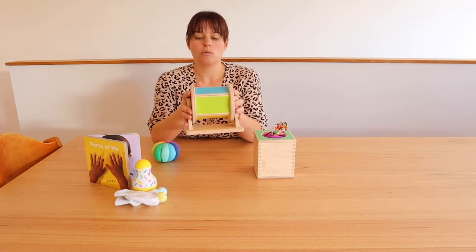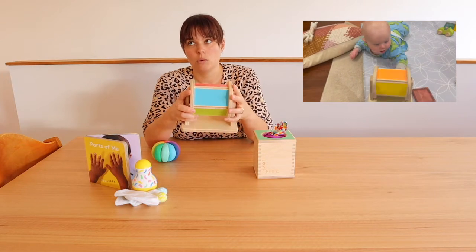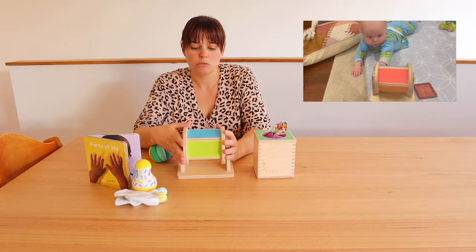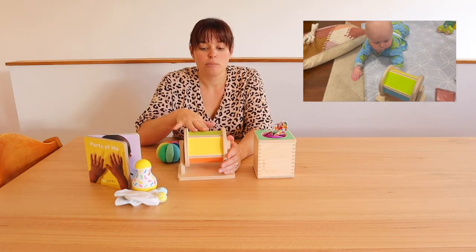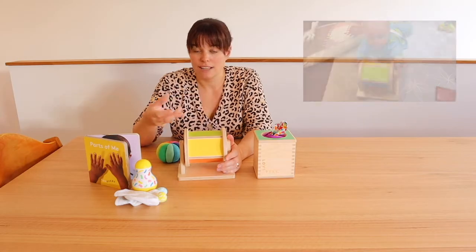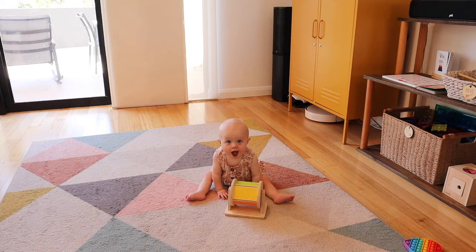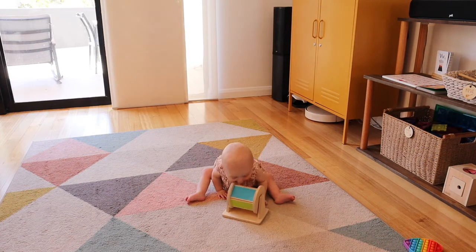The spinning drum has only been in use probably the last one to two months since he's been confidently sitting. We did try it as a tummy time toy but he wasn't really into it then. Now he will sit and rotate it, but it certainly didn't fall into that five to six month old age range for us. For us it's only come into its own recently, but he definitely has been getting enjoyment out of it. It's functionally very nice, beautifully made, and it's going to last a long time.